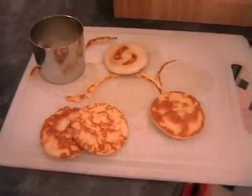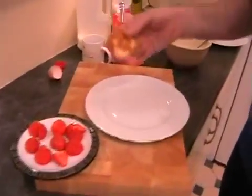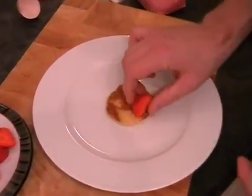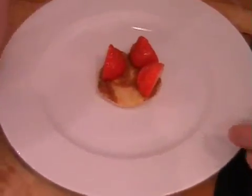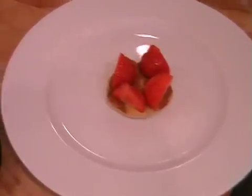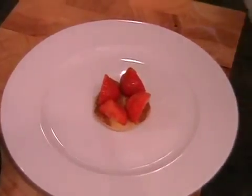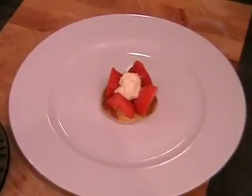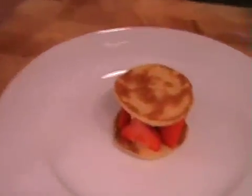Bring in the plate and just start building it. Take one of the discs of pancake and pop it into the middle of the plate. Now using your strawberry halves with the cut face outward, just place four of them like this around the edge. Then we're going to put a little dollop of cream in the middle. Take another pancake and just sit that on top - that's why you needed them to be roughly the same size.